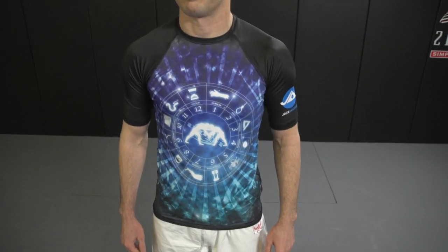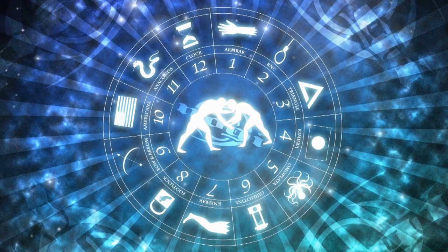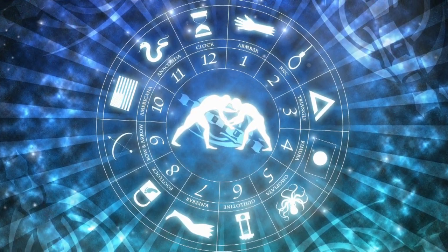Designed by SoCal artist and BJJ student John Awesome, the artwork shows two grapplers in space surrounded by symbols of many of Jiu-Jitsu's signature moves.